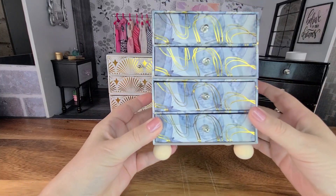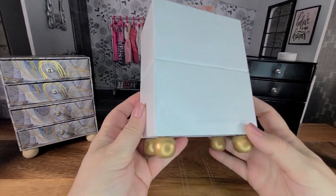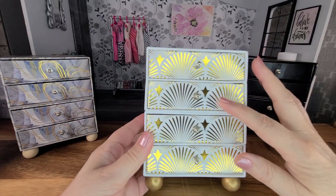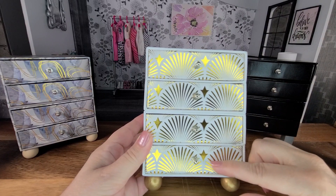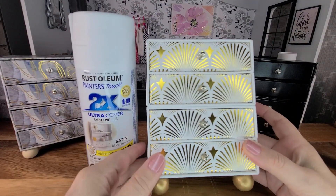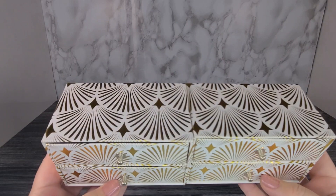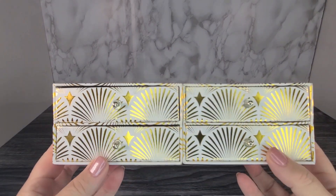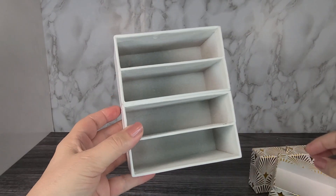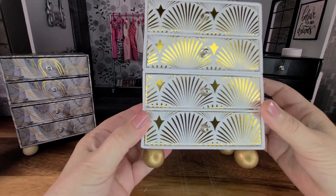This next dresser is a little different. For this one, we're going to paint around the sides, the back, the bottom, and the top of the box, and leave the pattern on the drawers — I'm not going to paint the drawers. We're going to use some white spray paint, or you can use acrylic paint. This is what the boxes look like before I painted them: they were white and gold with a gold shell pattern. I removed all the drawers, painted the boxes, glued them together, put the drawers back in, and this is what the finished dresser looks like — the pattern is on the drawers and it's painted all around.